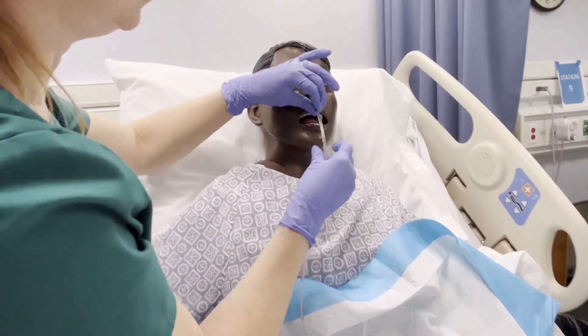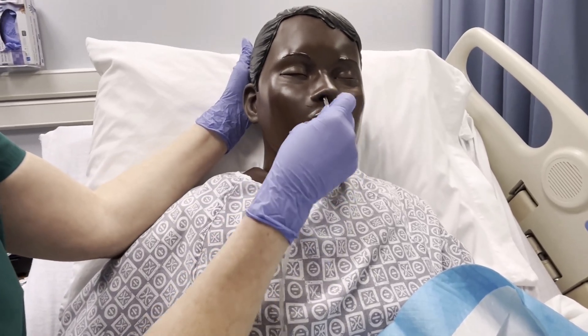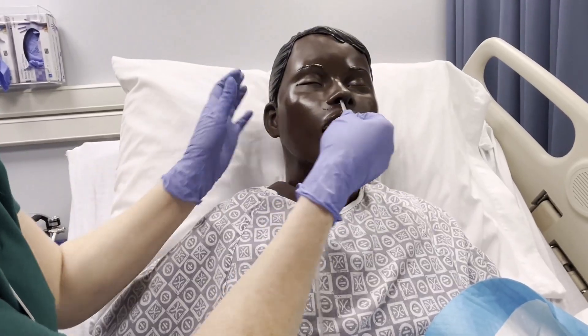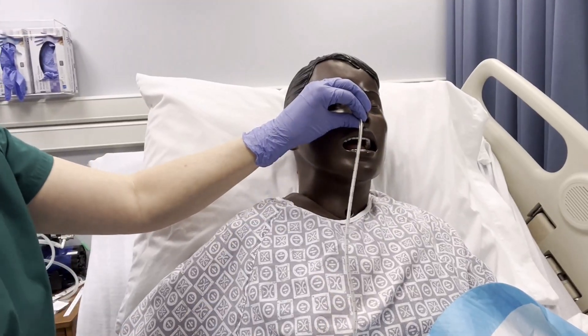We're looking at our mark. I needed to go between the 45 and 50, so I'm going to continue to feed it in — about 45, right there. This is where I want to keep the tube.